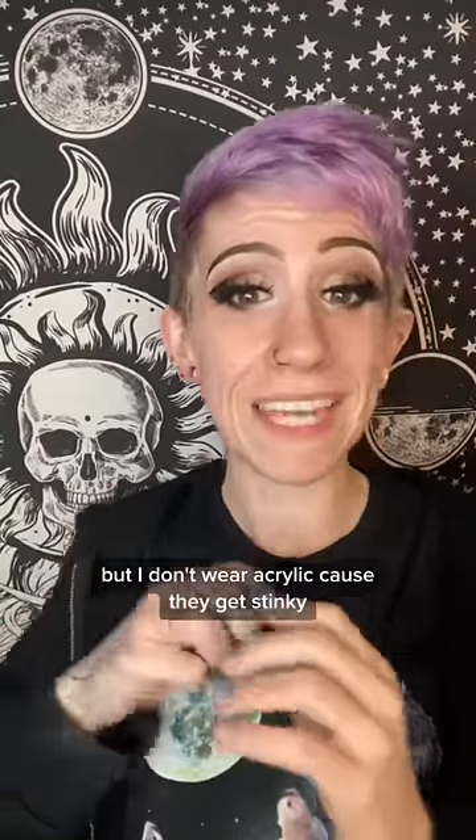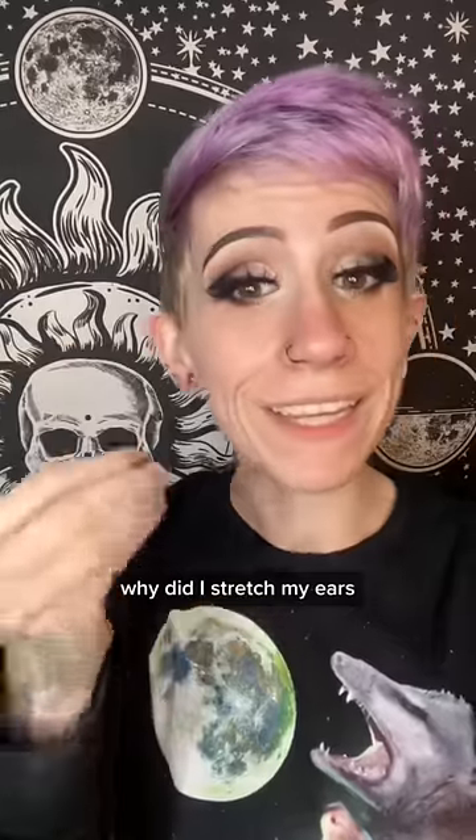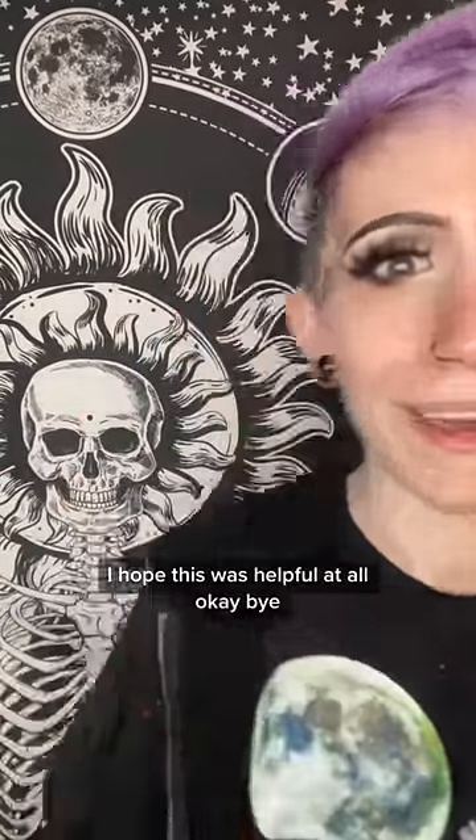I don't wear acrylic because they get stinky. Can you put other things through the hole? Yes, but I really have no reason to do this. Why did I stretch my ears? I just like how it looks. I hope this was helpful. Okay, bye.